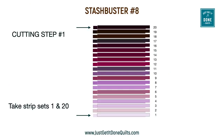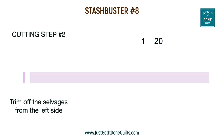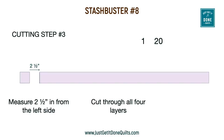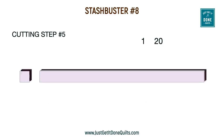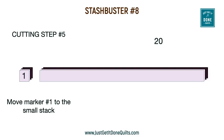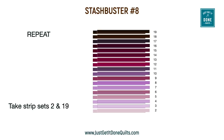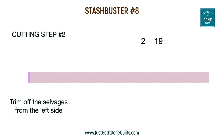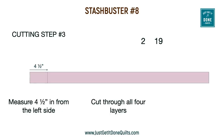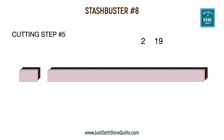Take set number one and set number 20 and make a stack of four strips. Trim the selvedge from one side and then cut at 2½ inches. Cut the remaining piece at 40½ inches. Take your marker number one and attach it to the smaller stack, and take your marker number 20 and attach it to the larger stack. Then take set number two and 19, make a stack of four strips, trim the selvedge, cut at 4½ inches, and cut the other strip at 38½ inches. Put the number two marker on the small stack and 19 on the larger stack.